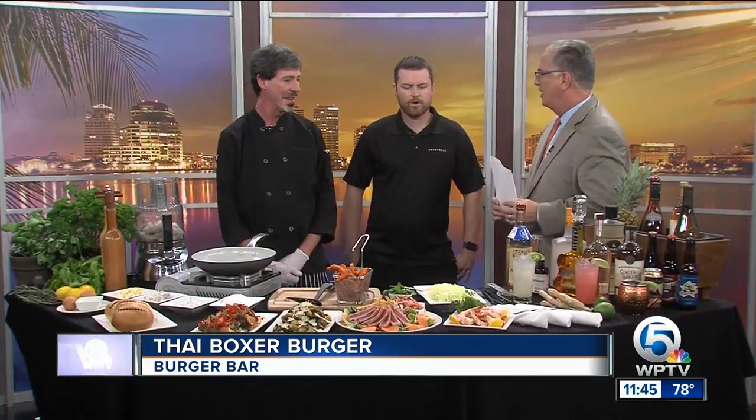You brought a whole array of stuff here. For starters, where'd you get the idea of a Thai burger? We just wanted a healthier and lighter option. So what does that include and how do you go about doing that? Well, first of all, I pulse my shrimp. Once the electricity bill is paid, then we can really get the pulsating going.